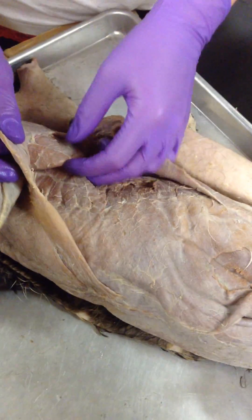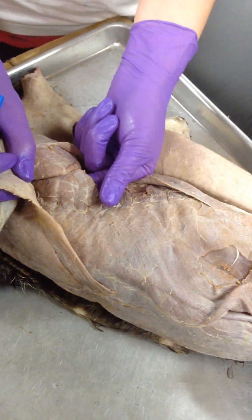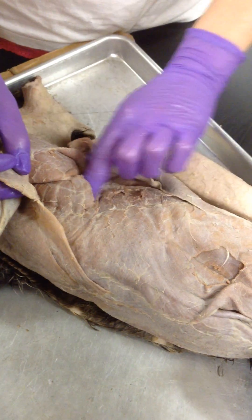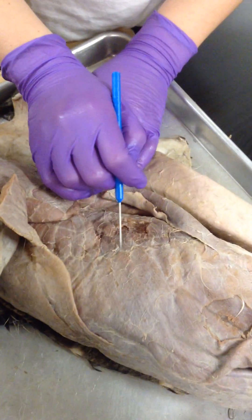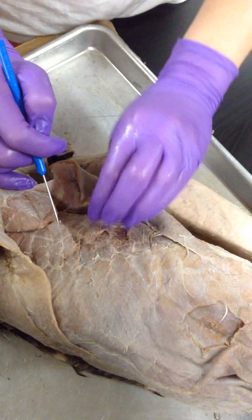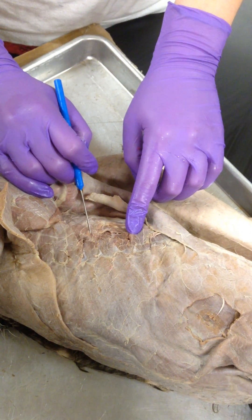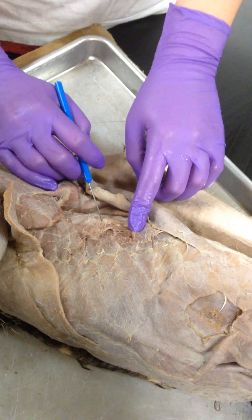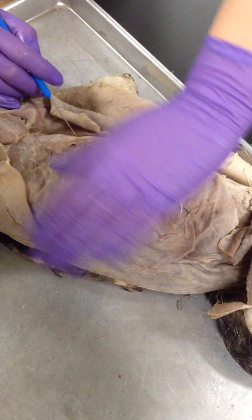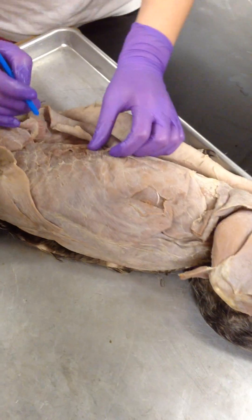Underneath the latissimus dorsi, this here, this flat — my fingers underneath — that's your serratus ventralis. And underneath that, down into here, you can see this line right here. It's like a squiggly zigzag line. These above it are your external and internal intercostal muscles. And beneath it, this down here — your external, all of your obliques: external, internal, and your transversus. You can't really see the spine.